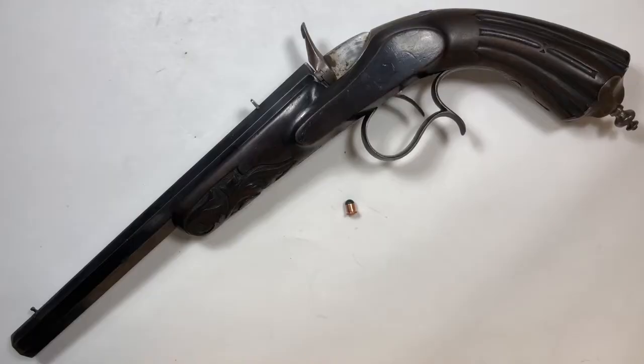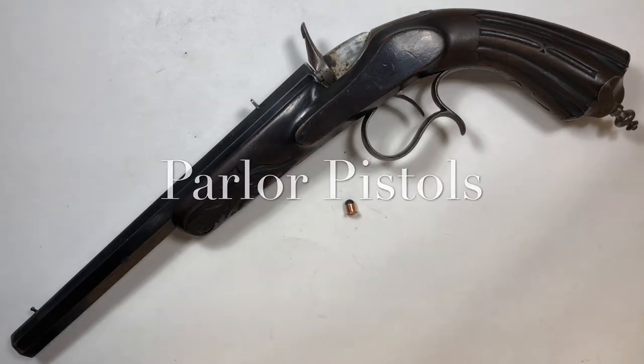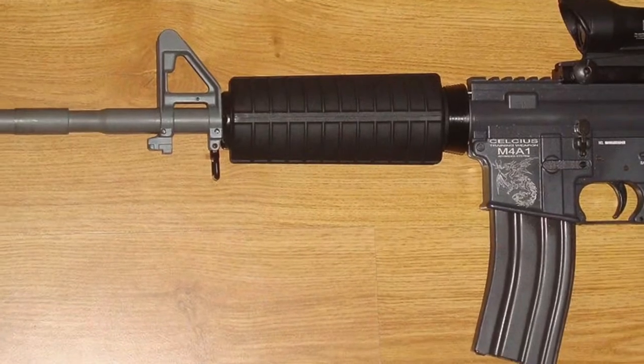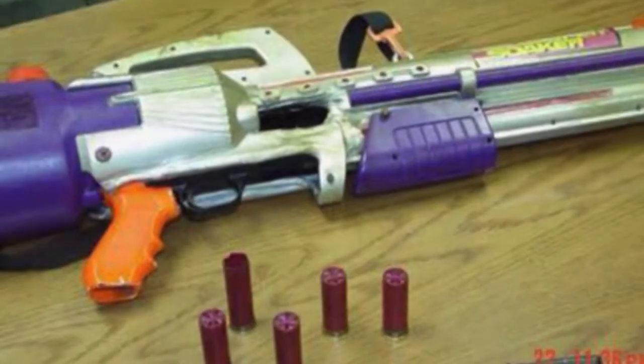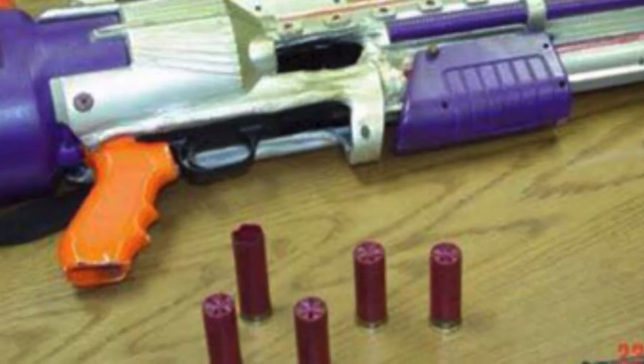Hello, people. Today we're gonna talk about parlor pistols. Remember, guns are not toys. Unless, of course, it's a toy gun that looks real — and now there's real guns that look like toys? This is disturbing.